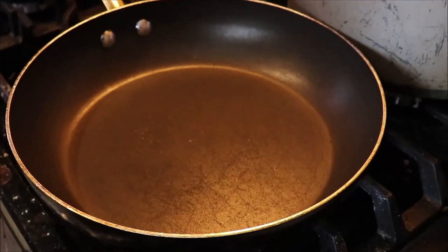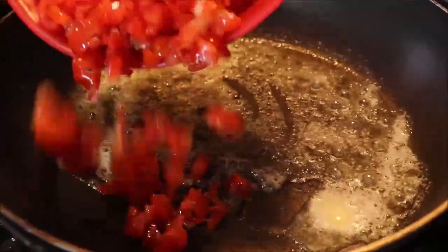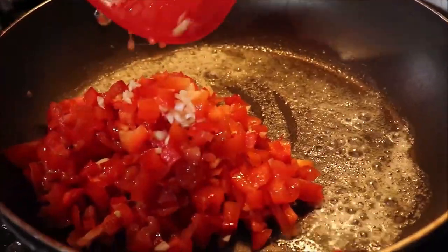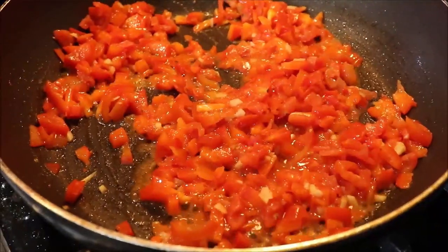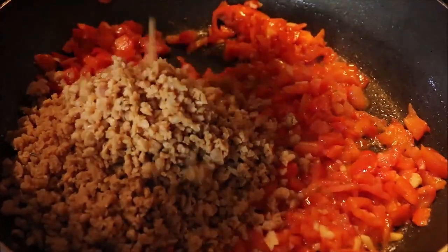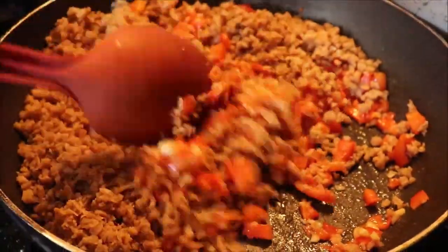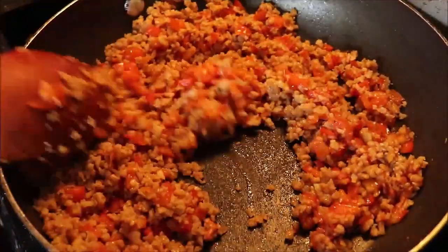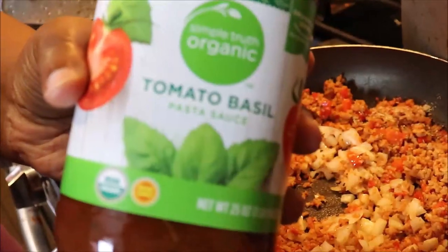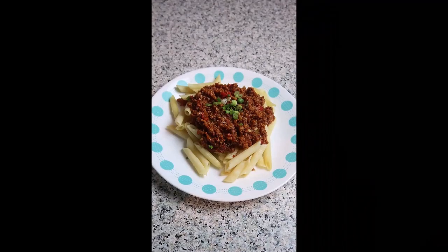Let that sit for about a couple of hours — you can do a half hour, but the longer you let it sit, the better. Then get the skillet prepared and treat this like you would regular meat. Whatever vegetables you like to cook with, go ahead and use those. Since we're doing a pasta dish, we used garlic, some peppers, and some tomatoes. The house is smelling like a straight-up Italian restaurant. If you want more details on how to turn this into meatballs, burgers, or meatloaf, check out that video. Add your pasta sauce and mix it around, add a little bit of agave, and let that simmer. My favorite meal, hands down.